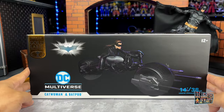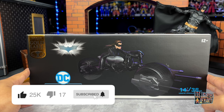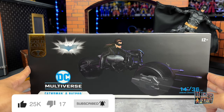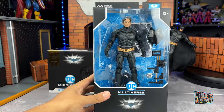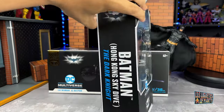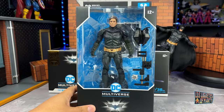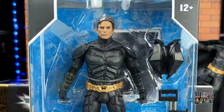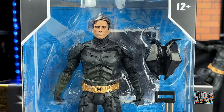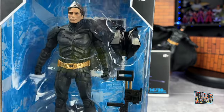Hello and welcome to Marti. Today we are going to open Catwoman from McFarlane Toys, the Gold Label version that comes with the Bat Pod. We are also going to open the true Batman Hong Kong Skydive version of Dark Knight with the mask. We can recognize Christian Bale, and this figure comes with some very cool accessories.